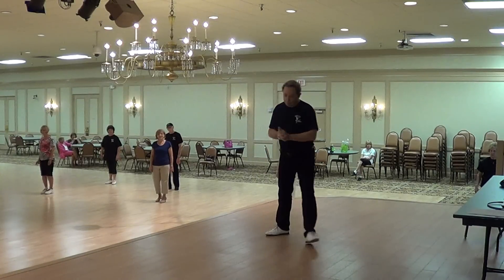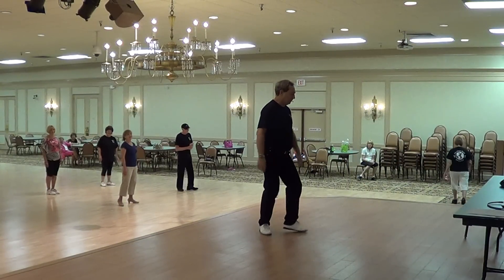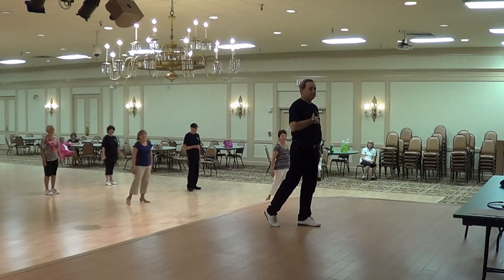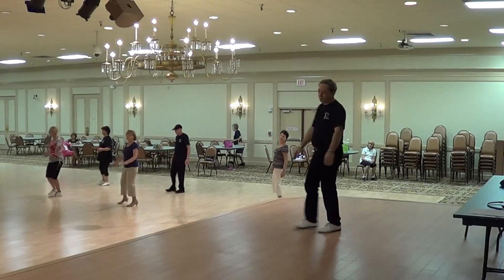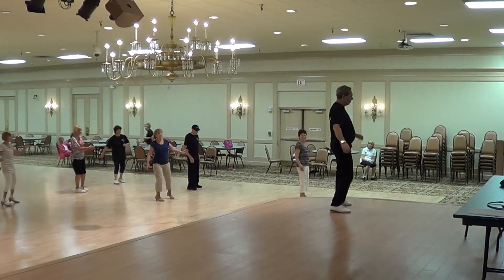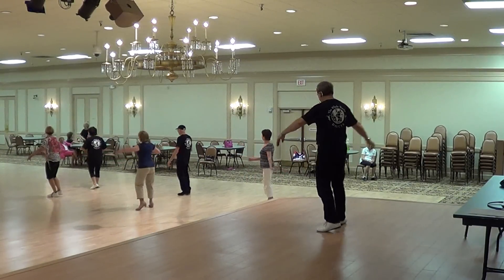Now let's try it with our music. One, two, three — ready? Here we go. Turn, two, three. Turn, two, three. Forward and back. Twinkle. Weave. And slide, drag, tap. Half turn. Cross over with right and left.